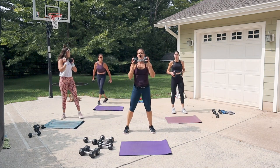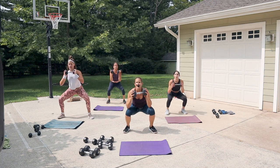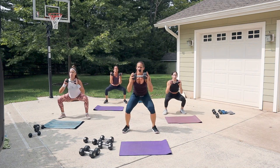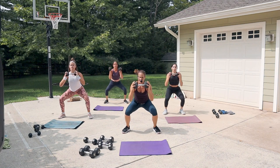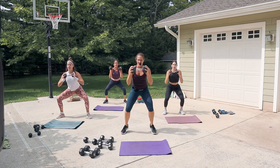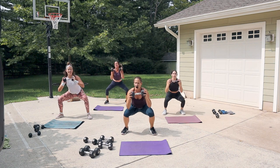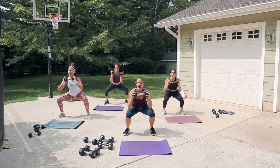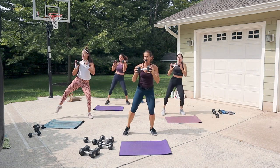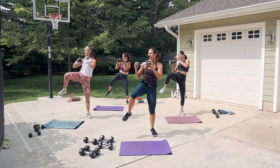Second round — start with the left leg first. Squat, squat, left knee up. Now we go with intensity — maybe a quicker bounce down, almost like you're going to jump off the floor. Sumo squat is totally fine too. Get low in that squat if you can.